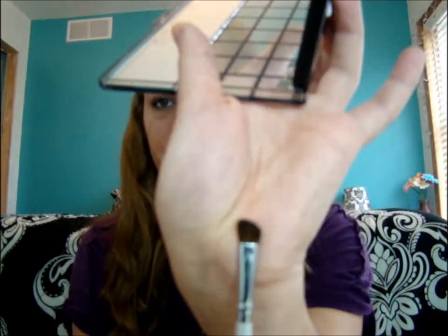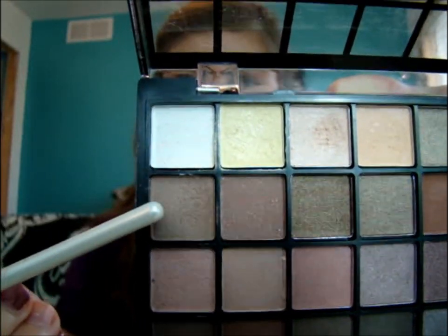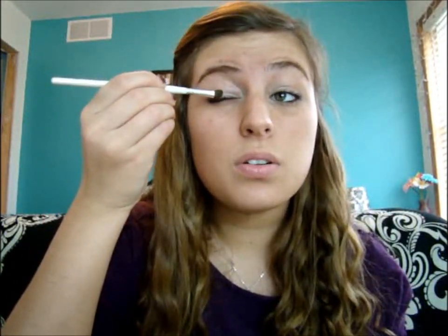And then we're going to be taking our defining brush. We're going to be applying this brownish color right here in our e.l.f. Palette, and we're going to be just applying that to the lower right corner and left corner of our eyes.